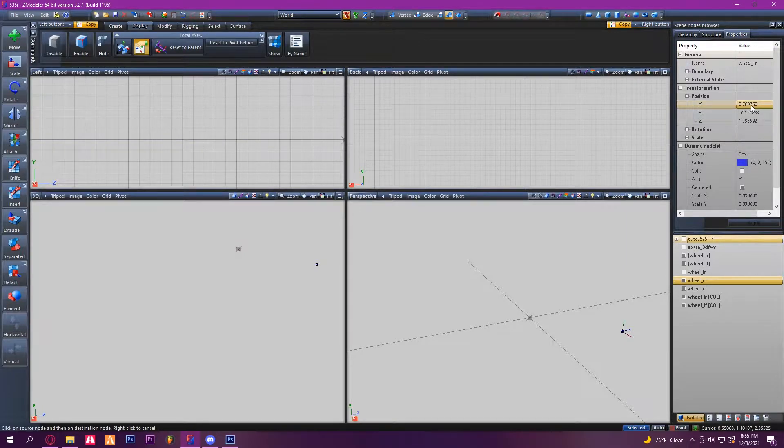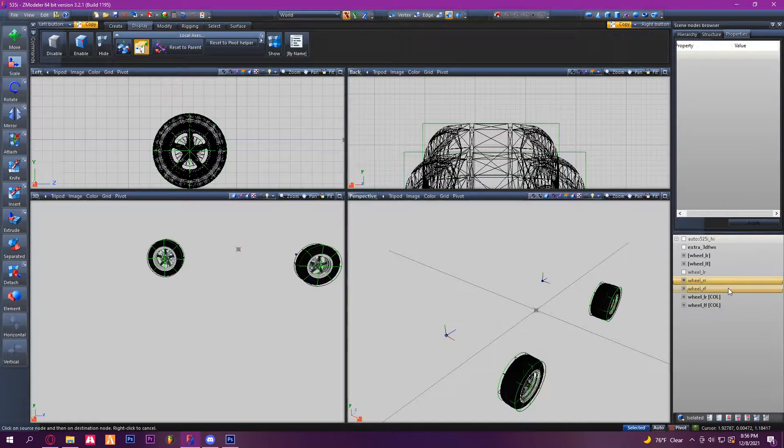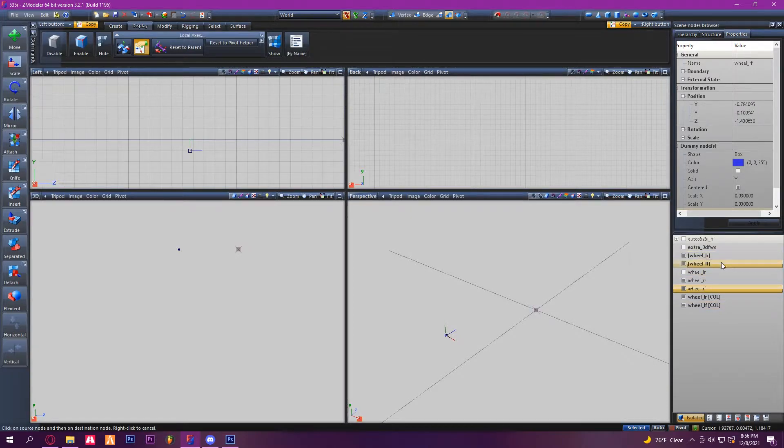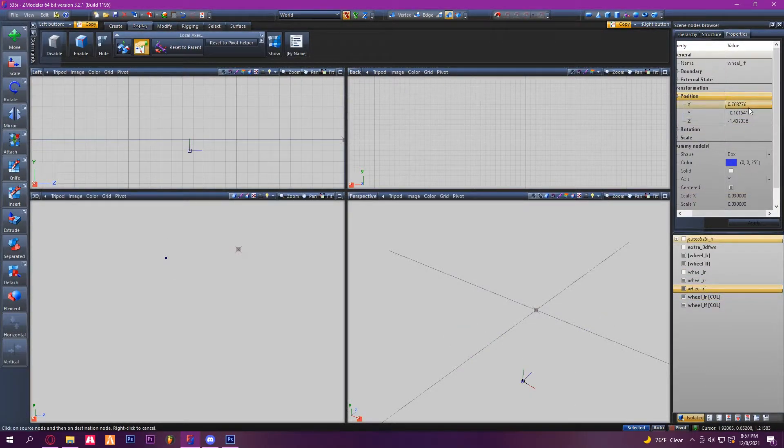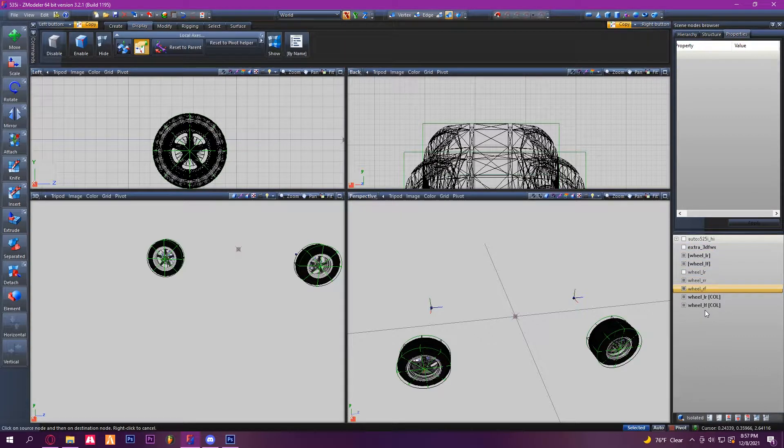At this point you're going to want to remember these numbers so you can get it exactly even on the other side — you put a negative in front of it. Same thing for this one. Then go ahead and duplicate your collisions.